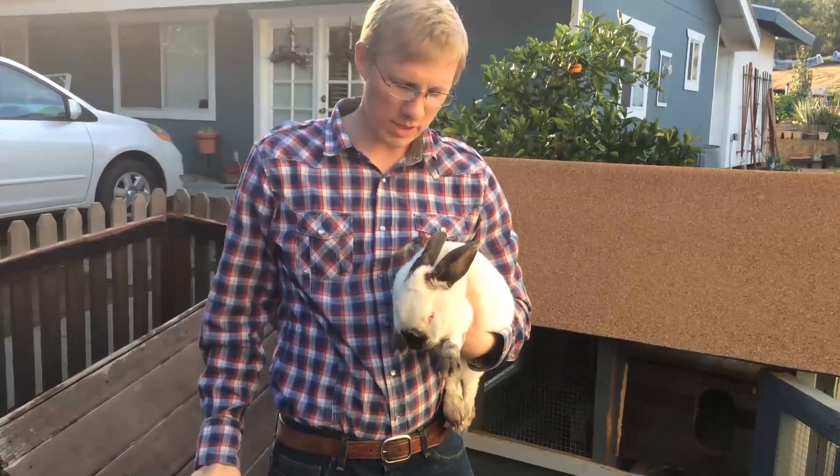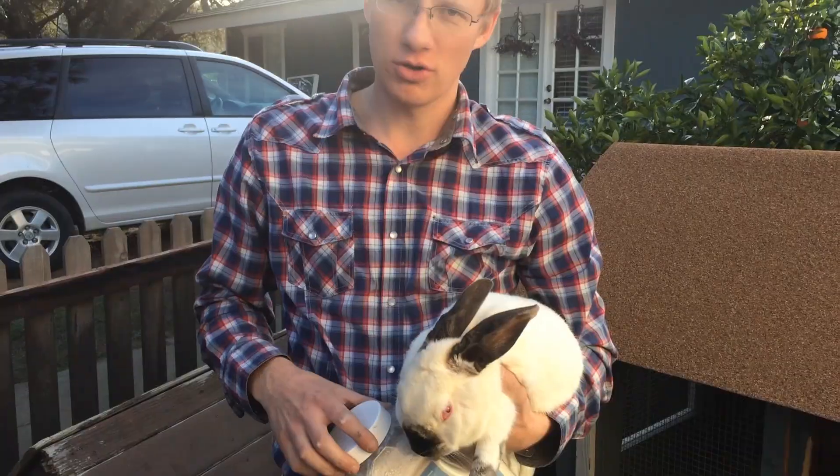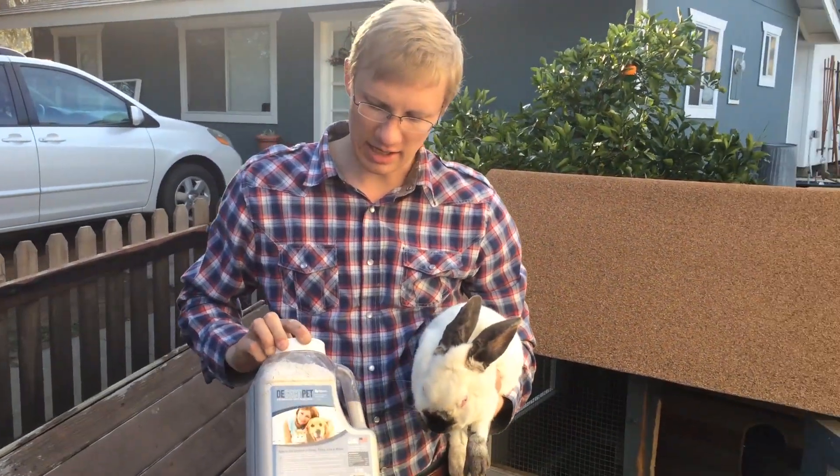Welcome back to another episode of Home and Garden Innovations with Russell Smith. I'm here today with a rabbit that we're going to treat for fleas using Diatomaceous Earth, DSEC PET insecticide.